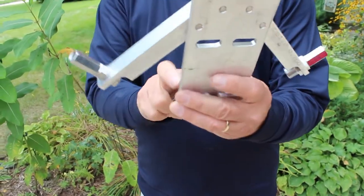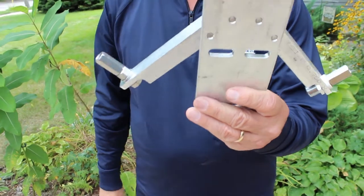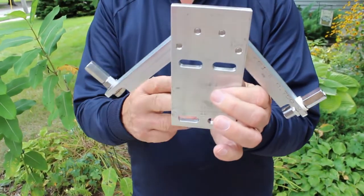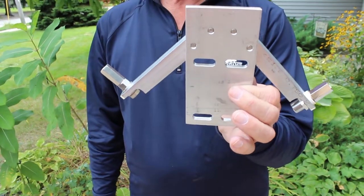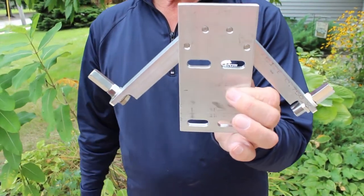Now, you'll notice there are no U-clamps. We did that because everybody's got a different pole size, so buy the clamp that fits your application. I'm going to put this on a push-up pole I have, so I'm going to put my clamps on it right now.